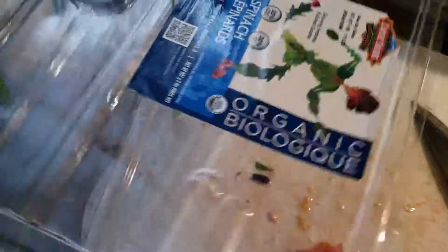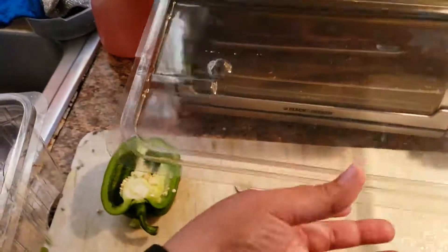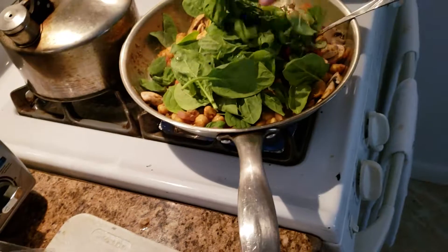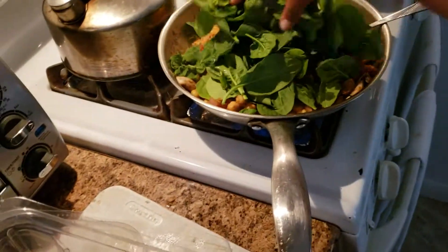So the baby spinach I have is right here. I'm going to keep adding handfuls of this — as you know spinach definitely wilts down, but it gives you your greens and adds a whole bunch of vitamins, calcium, iron, and all those good things to your meal.